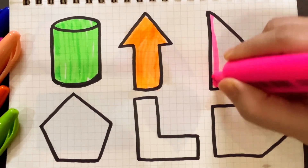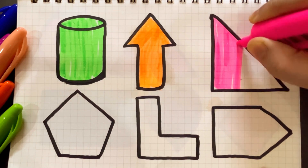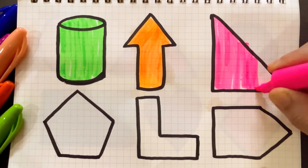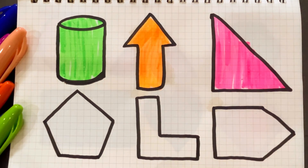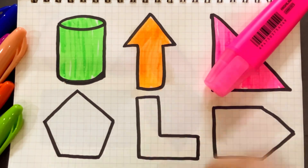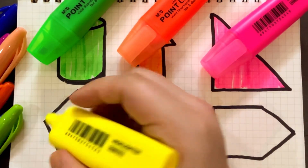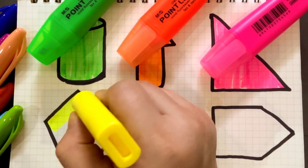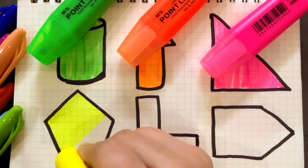Green color. Green color. Yellow color. Yellow color and the gun shape.